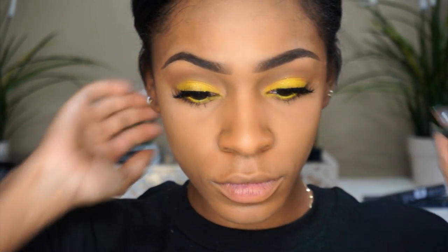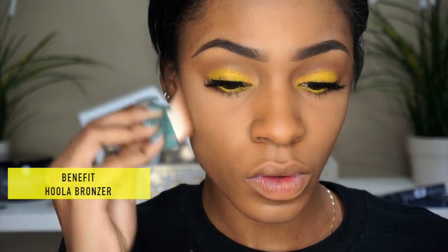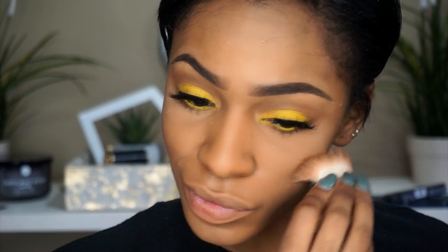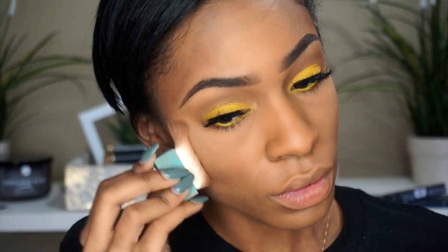Now I'm putting on my lashes — these are Southern Beaut lashes in the style Christie. Oh my gosh, guys, I love these lashes, they are so amazing. I have a coupon code in the description box if you want to check out Southern Beaut, because they have amazing lashes.